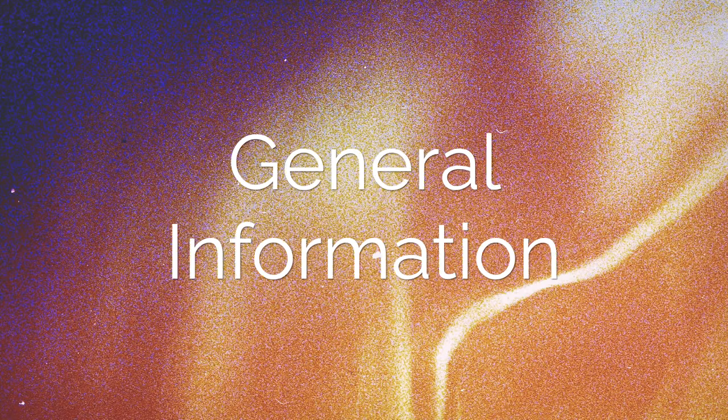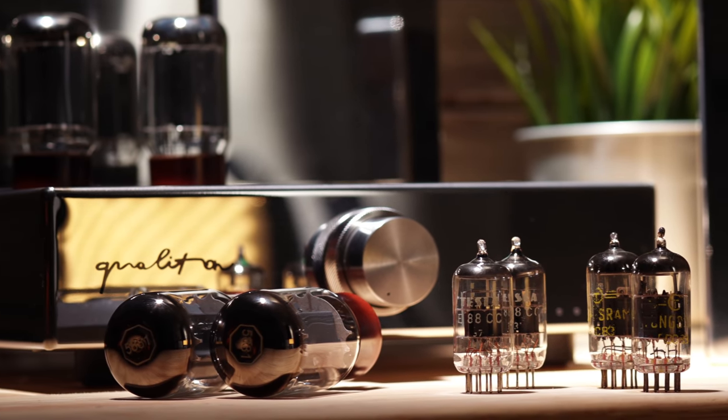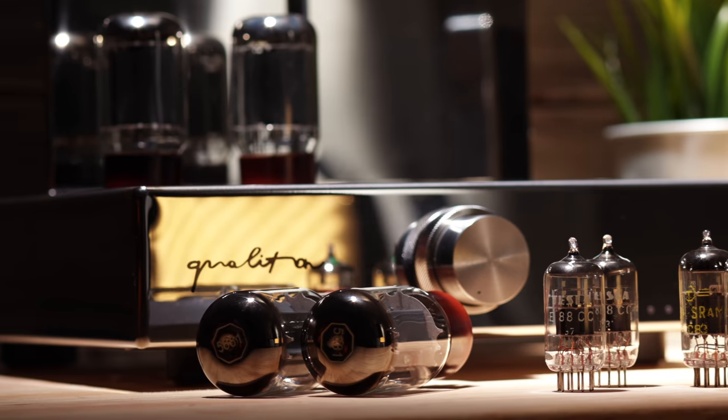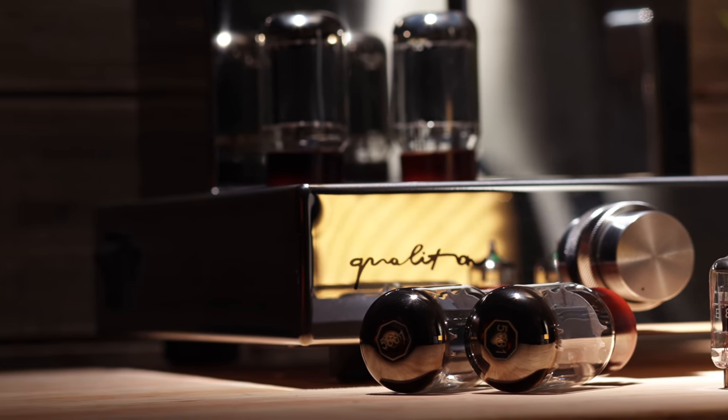Rated at 20 watts per channel, the A20i is an all-tube Class A integrated amplifier featuring three unbalanced inputs, a remote control, and the option of buying the amp in either chrome or black. Current street price for the black is $5,000 and the chrome is $5,500. The tube complement is four 5881s for the power section, with two E88CCs and two ECC83s for the preamp section.